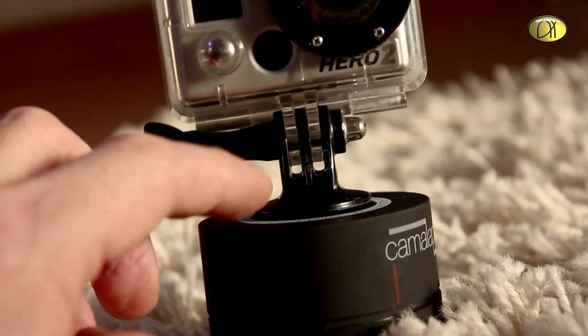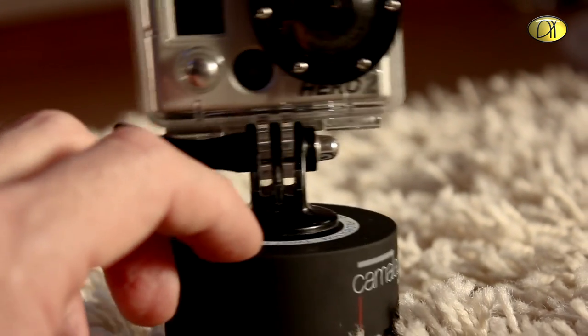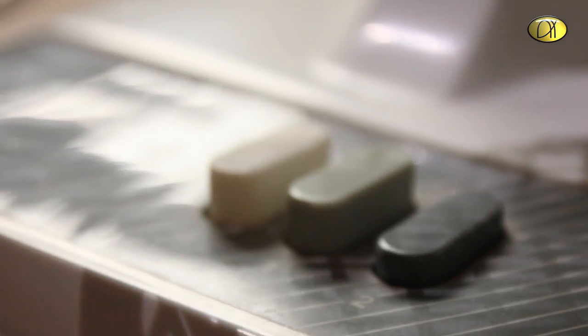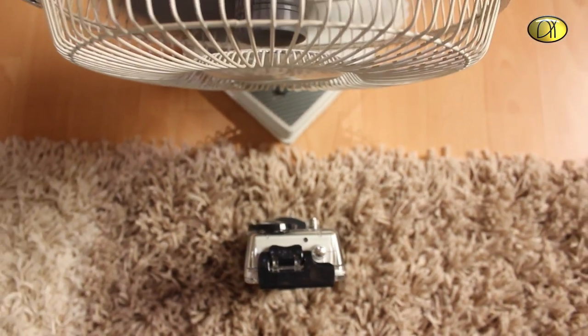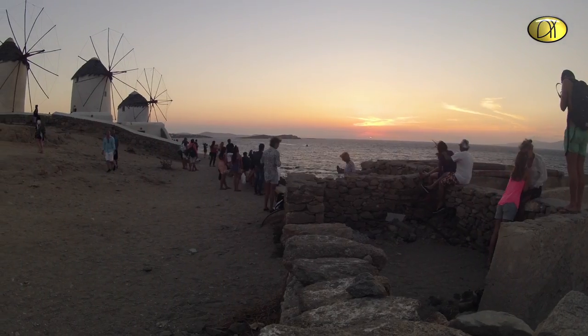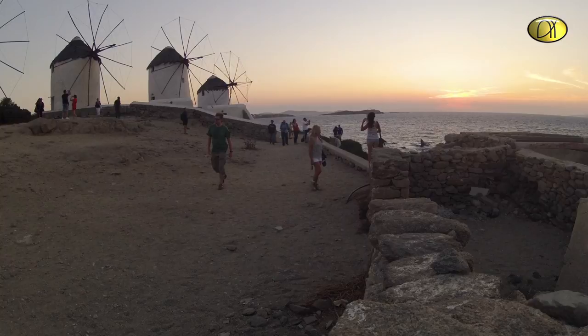With a camera, it might even be more unstable. So I had to do a little test. This wind machine is a little bit weak, but in real life I had quite some problems with that, as you see in this little movie — the camera was shaking around.